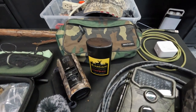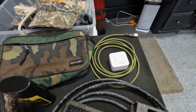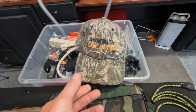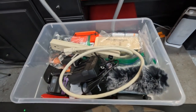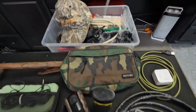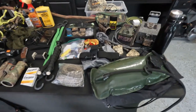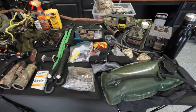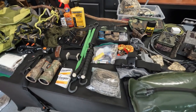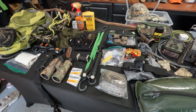I tried another scent-elimination product last year and it did not work well at all, so this is something new I'm trying. I also have a phone charger in case I need it between locations. Lee and I are doing our third annual Pennsylvania scouting trip — more than anything we get away, relax, talk, and find places we want to come back and hunt in the fall.